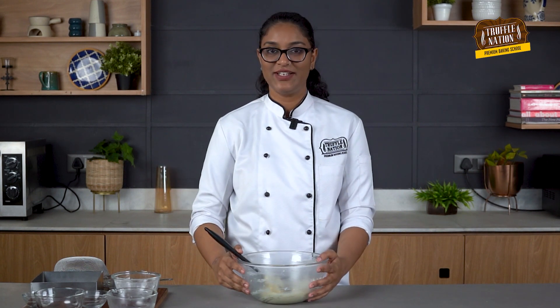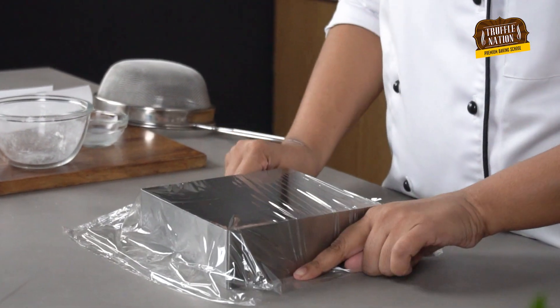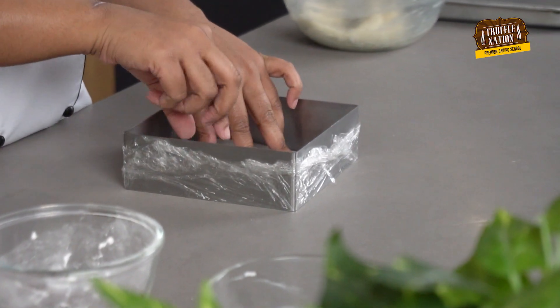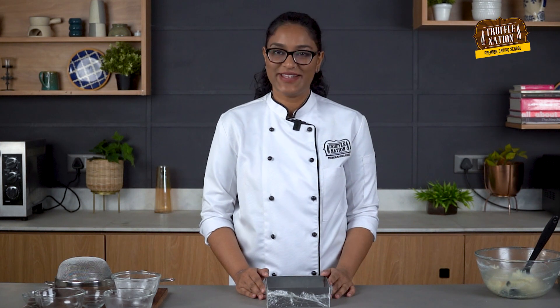Our dough is ready. We will keep this aside and prepare the tin by cling wrapping it twice and placing a butter paper at the bottom. We will shape this into a baking tray.